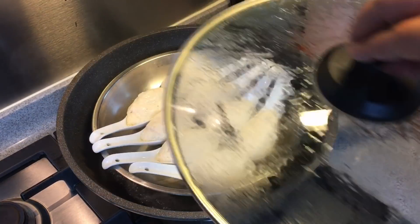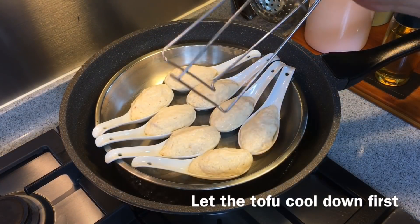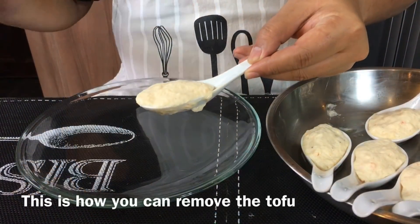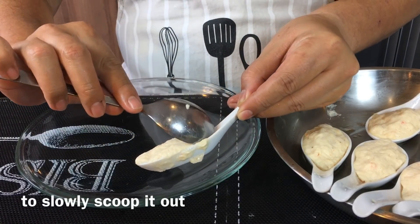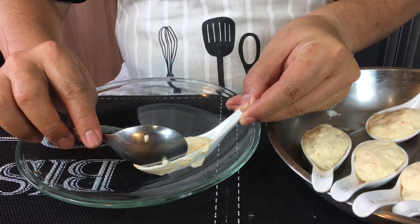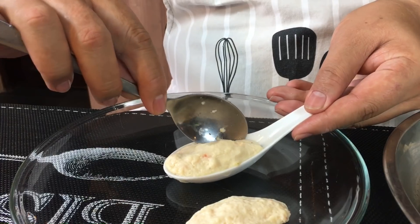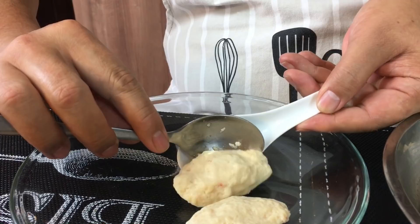The tofu is done — it's been 8 minutes. Remove this from heat and I will show you how to remove the tofu from the porcelain spoon after they have cooled down. To remove the tofu from the spoon is very simple — just use the edge of a spoon, slowly towards the edge just push it down a little, then push it up and it's done. Just put the spoon by the edge, slowly push this down and it will come up easily.